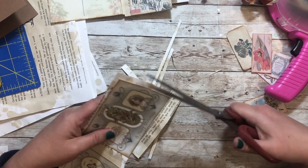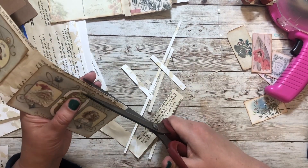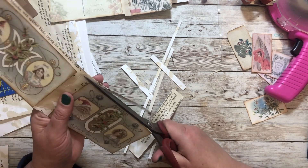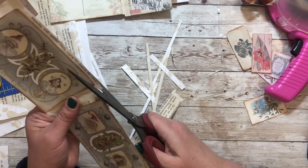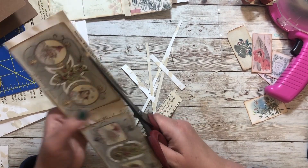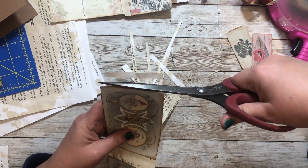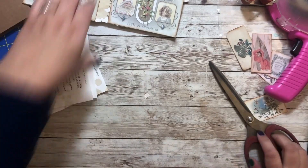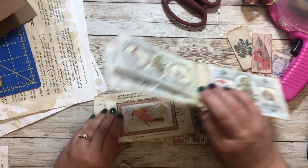I do think I might sew it — I think that would add an extra special touch to these. You wouldn't have to, but now that I'm cutting, I think I am. I'll come back and show you how we'll make it a book where you can tear off the journaling cards. So here we have our pages so far.